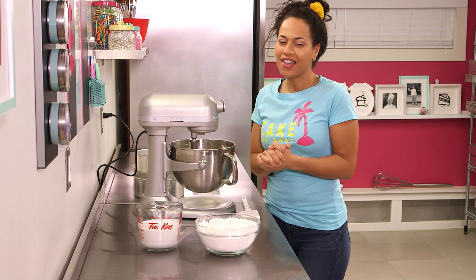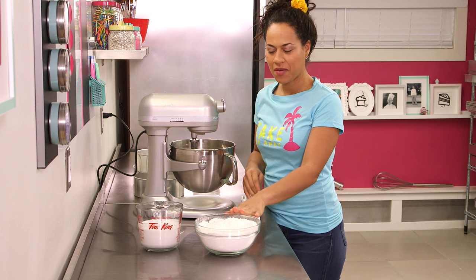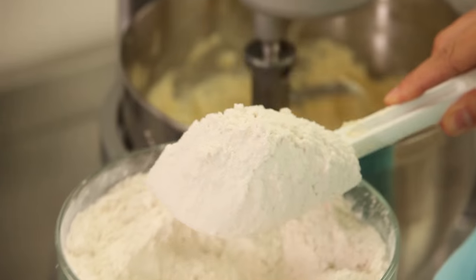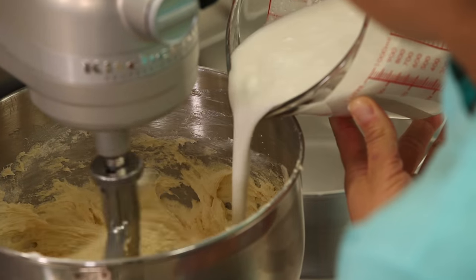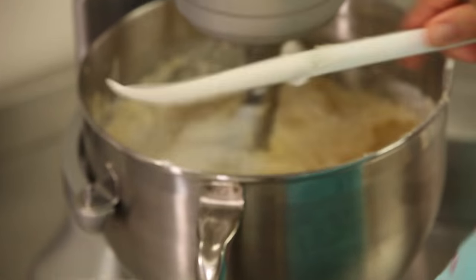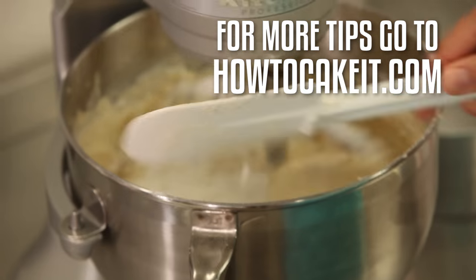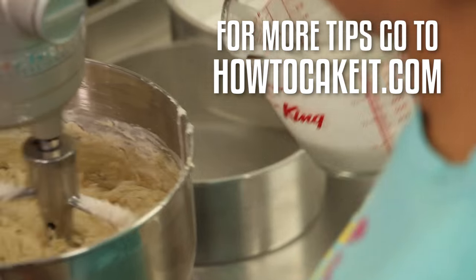Now finally we're going to add our flour-coconut mixture and our coconut milk alternately. I'm going to start with flour and end with flour, adding flour in four parts and coconut milk in three. You want to add your dry and wet ingredients on stir speed, otherwise you will be wearing them.